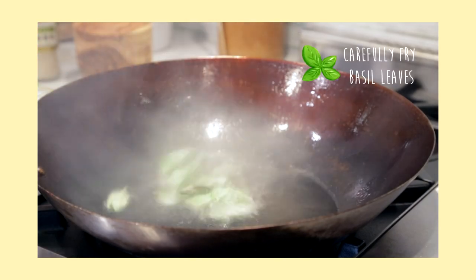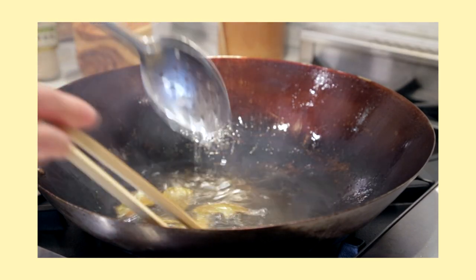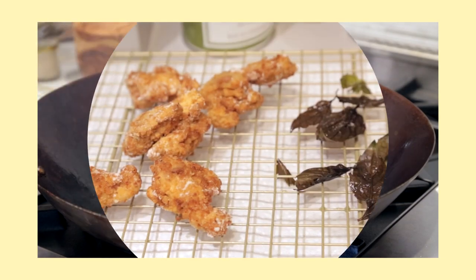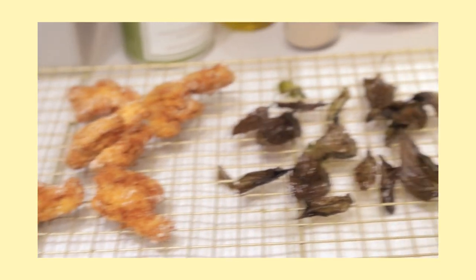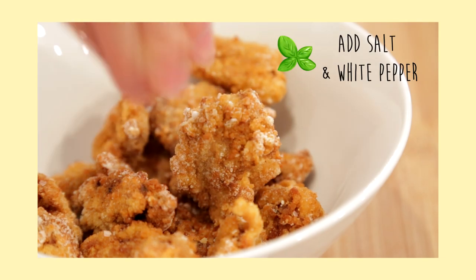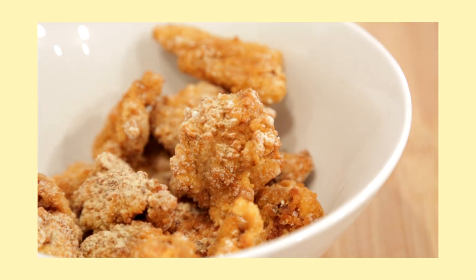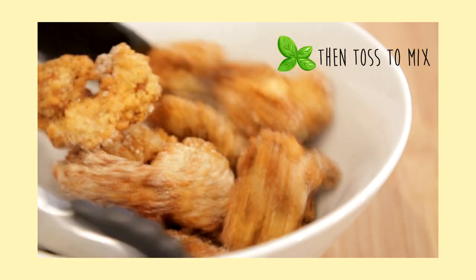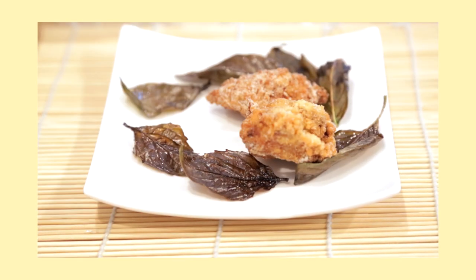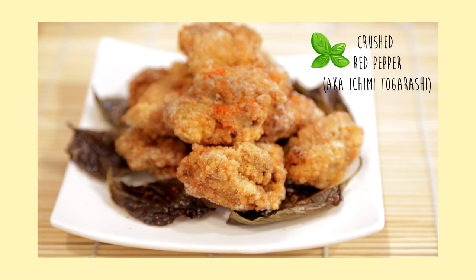After cooking all your chicken pieces, you can then fry your basil leaves. Just be careful because the oil will splatter a bit, so I highly recommend that you use a long-handled spoon to place your basil leaves into the pan and also for removing. After the chicken and the basil have had a chance to cool for a few minutes, put all your chicken pieces into a mixing bowl and toss with a mixture of salt and white pepper. Be generous with the white pepper because that's what will give us a really nice seasoning. Serve on a plate with the basil, and I like to top mine off with a sprinkle of crushed red chili pepper, also known as ichimi togarashi, found in Asian grocery stores.